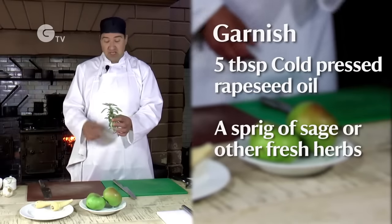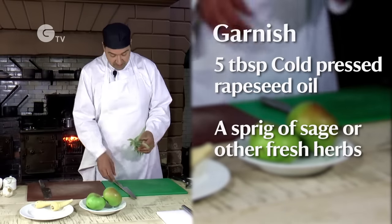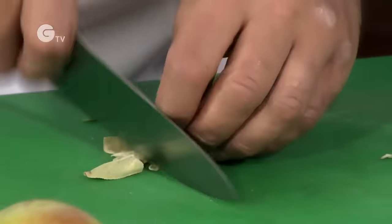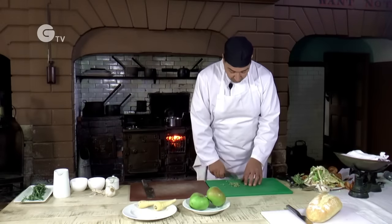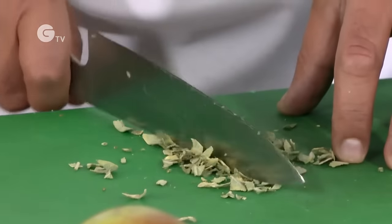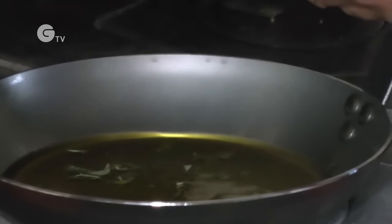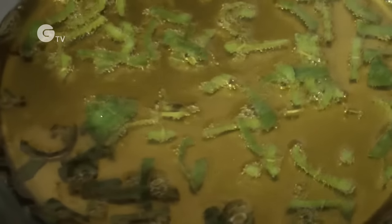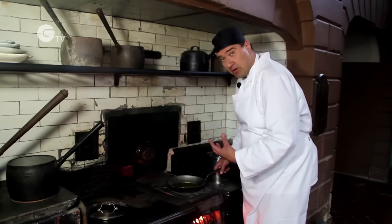We're going to use an oil to garnish the soup with. I've got some fresh sage from the garden which we picked earlier. Take the top leaves off, give it a quick slice across, and then use the back of the knife to bash it — that bruises it and brings out some of the oil. That's now going to go into the oil, which is nice and hot. We don't want to fry it, we just want to heat it through — so that's fine, it can come off now.